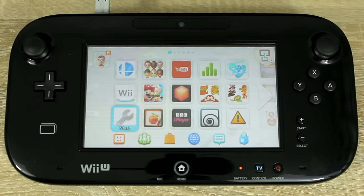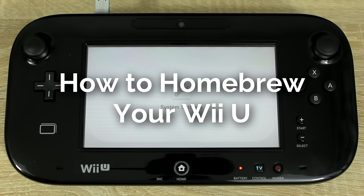Hello everyone, my name is Jack Sorrel and today I'm going to show you how to homebrew your Wii U.